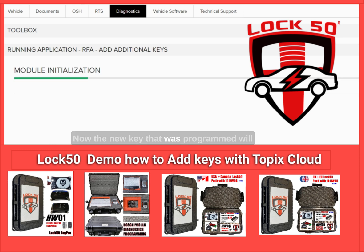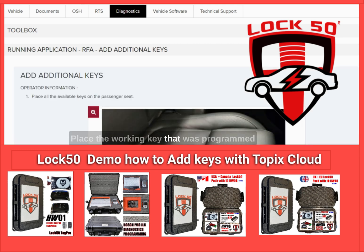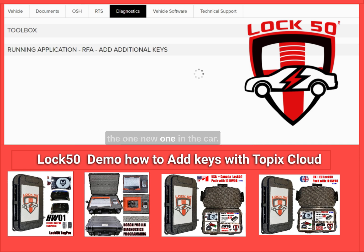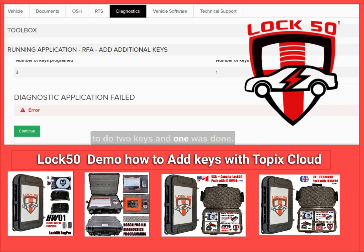The newly programmed key will be verified and confirmed by the cloud software. Place the working key as shown in the passenger seat, then press continue. The RFA will scan the car, and upon detection display the information on screen. The car is showing three keys programmed in and found the one new key in the car.